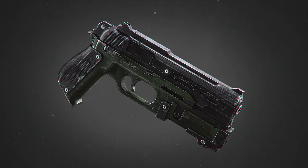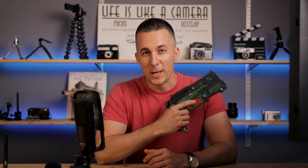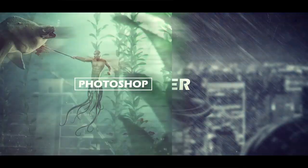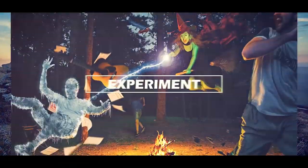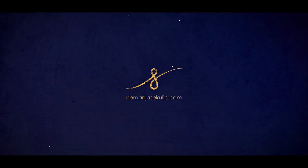Today I will show you how I made this gun in real life. Hey guys, it's Nemanja and welcome to another cool episode. All you guys who are following me on Instagram already saw several instastories about the process of making this gun, but today I will start from the beginning.